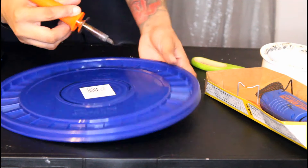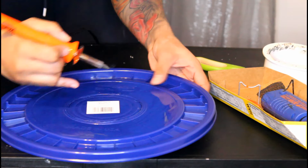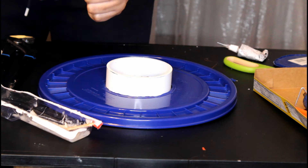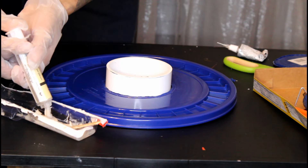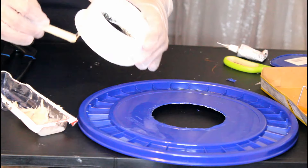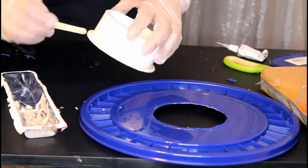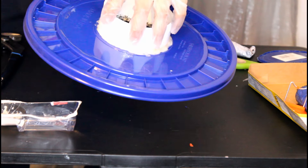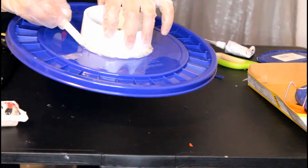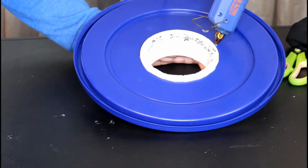Cut that hole out. The top part of the opening sticks out of the top of the lid. Put that neck right up through that hole and you're going to glue it in. Make sure you don't have too much hanging down underneath — the less the better. Put glue all around that neck and make sure you don't leave any gaps; you don't want air to be able to escape through there.